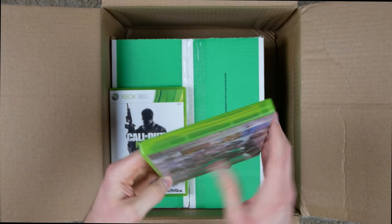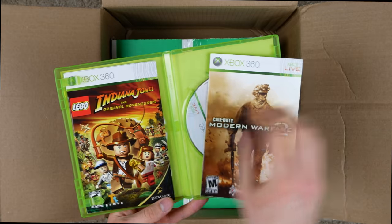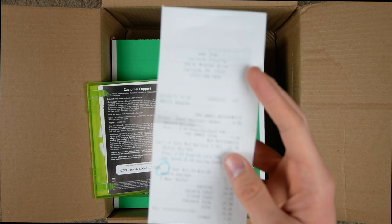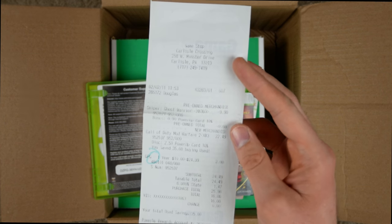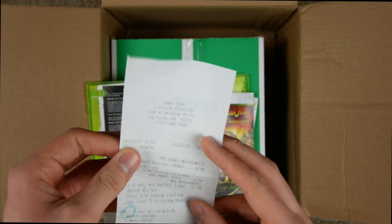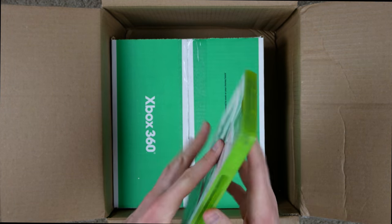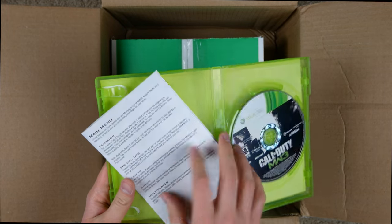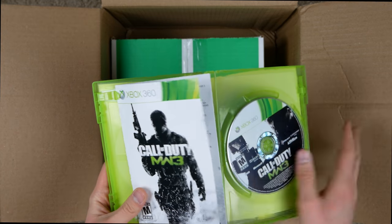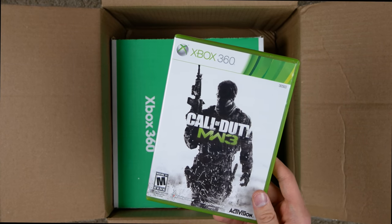Modern Warfare 2's case looks to be in pretty good condition. It's got the disc, a code, and randomly has an Indiana Jones 2 disc in it. There's even an original receipt from when they purchased Modern Warfare 2 — the date says 2011, so nine years ago. Modern Warfare 3's case also looks good — got the disc and a manual that's folded over for some reason. Overall I'd say three for six: three cases in good condition, three not so much.